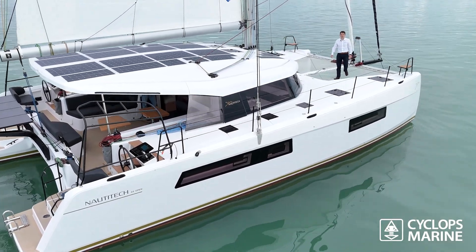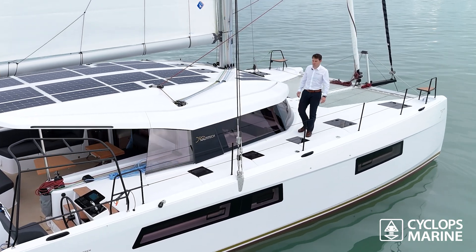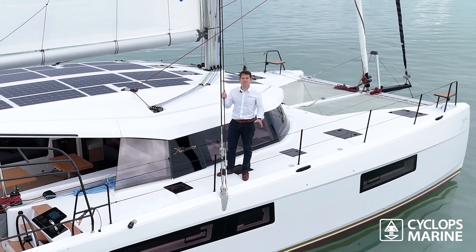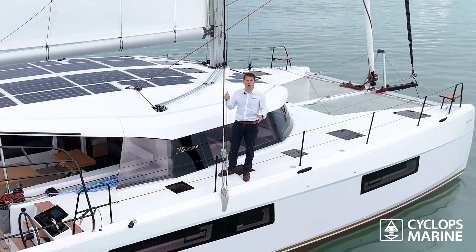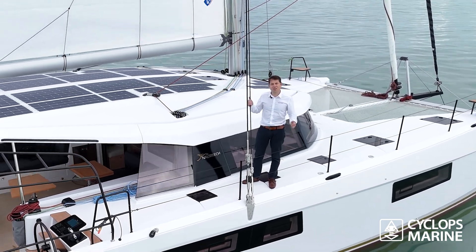Hi guys and welcome to the beautiful bay of La Rochelle. We are today on a Nautitech 44 and we're going to introduce you to the Cyclops Marine load sensors, which are now in the Nautitech premium catalog. This device allows you to have in real time the data fed into your MFDs or mobile devices, giving you the load on the rig, the shrouds, the mainsail, or the code zero.